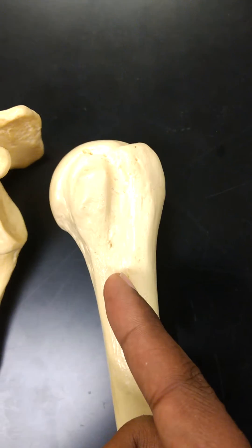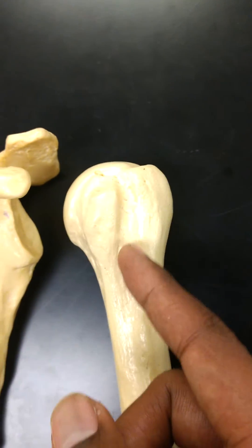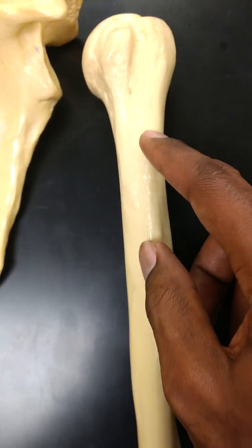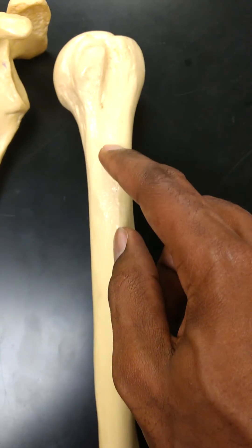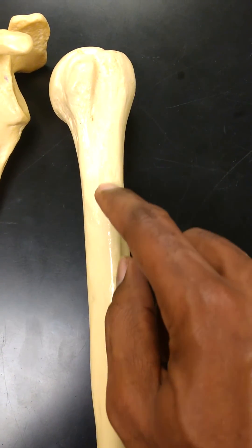There's actually a tendon that runs through this groove from your bicep, and it goes on up to attach to your scapula. Moving further down, you'll see this little enlargement or thickening on the bone — this is known as your deltoid tuberosity, and your deltoid actually attaches to that location.